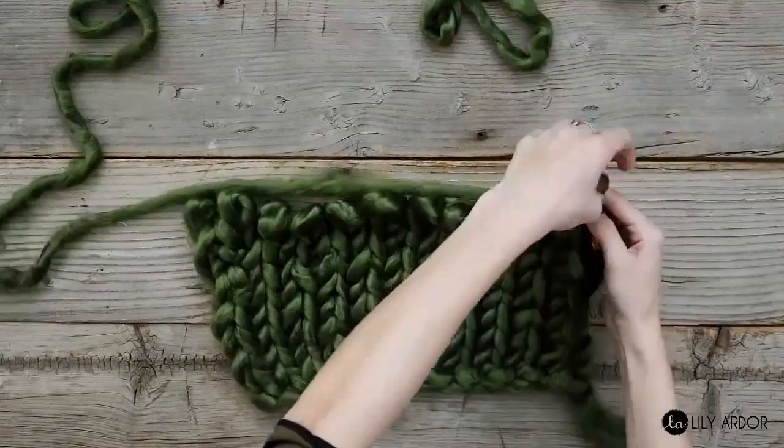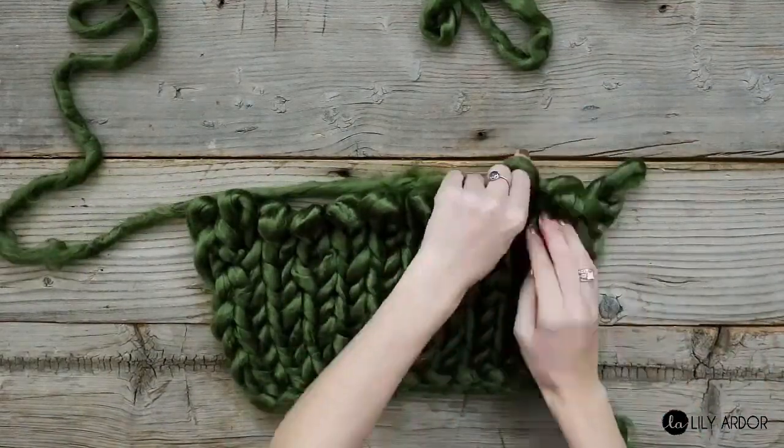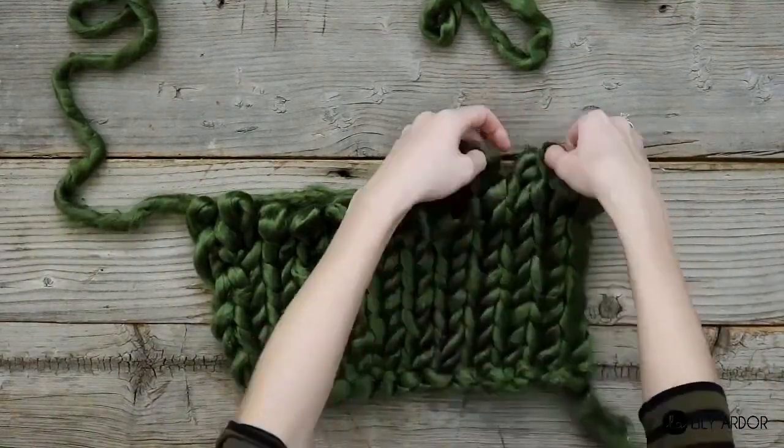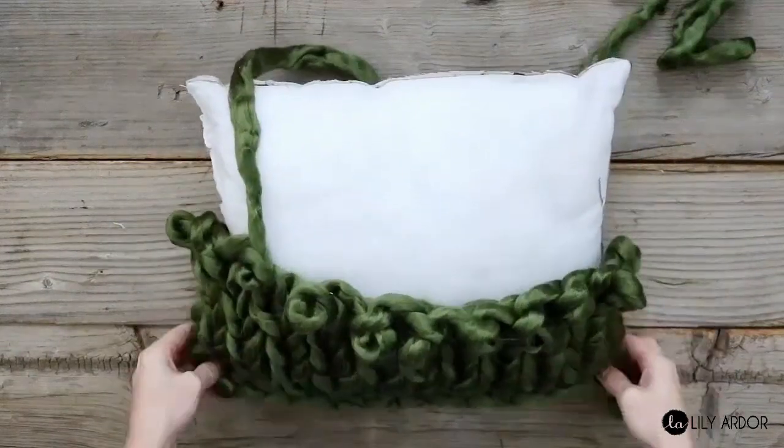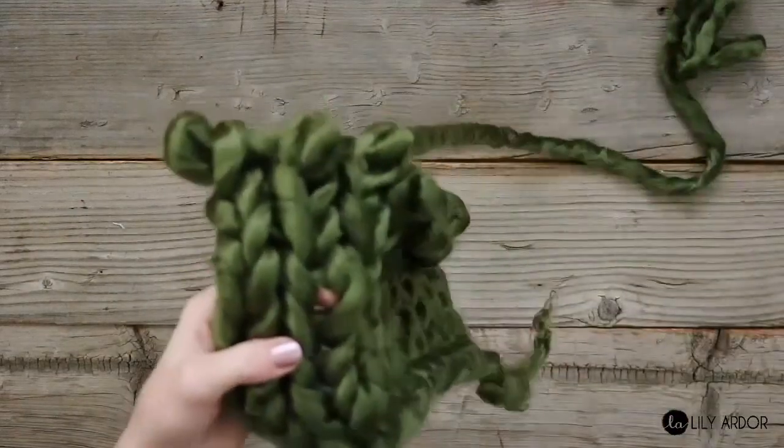To make your pillow, you'll need to knit a rectangle shape. Before you get too far into your knitting, don't forget to make sure the width of your rectangle matches the width of your pillow. You can check by simply laying your fabric on top of your pillow.